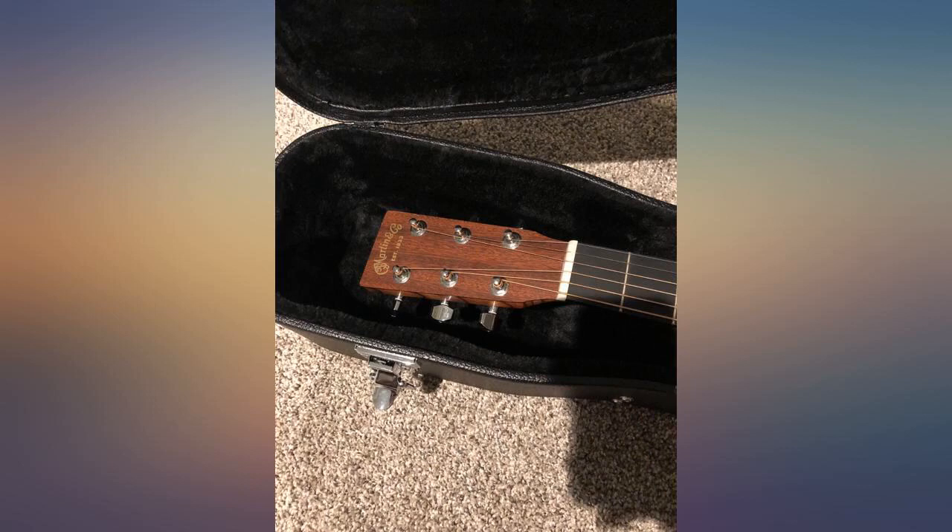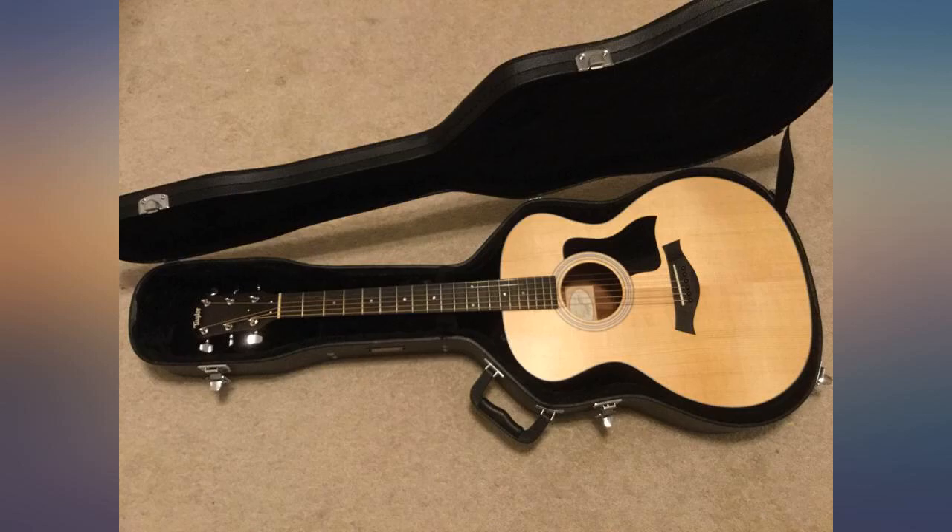As for the case, it fits my acoustic with no problems, and it feels like great quality for the price range.